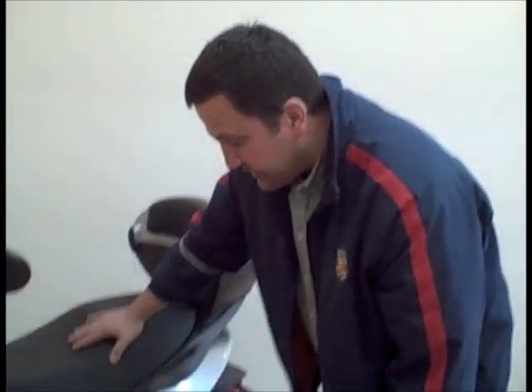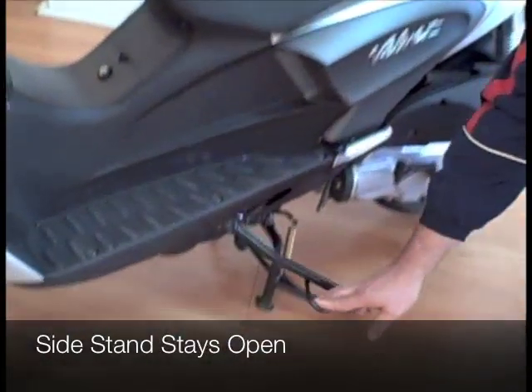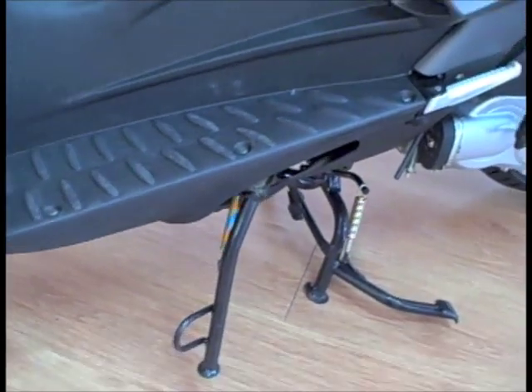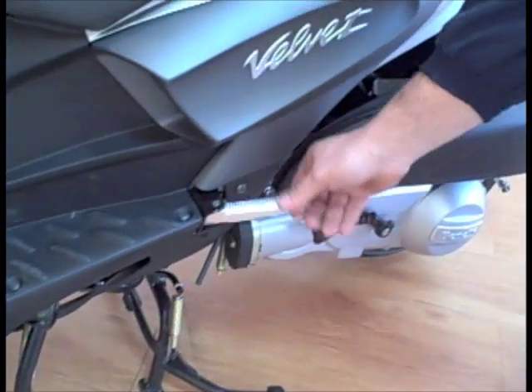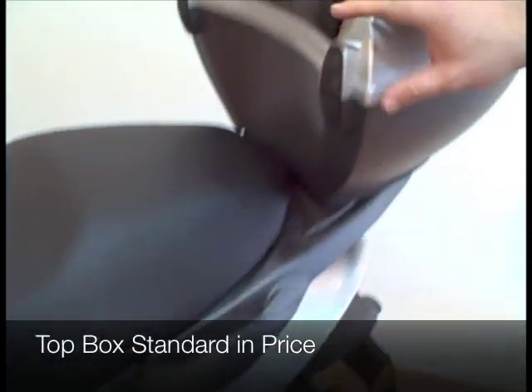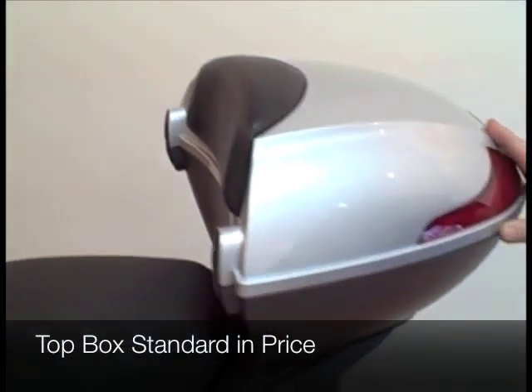The Velvet features a centre stand and a side stand, quite unique in that it doesn't flip back up and it stays down. It has pillion foot pegs that flip out, pillion hand grips, and the package also includes the top box stand.